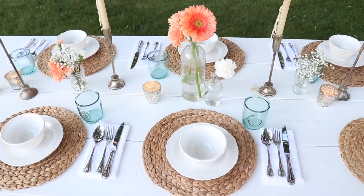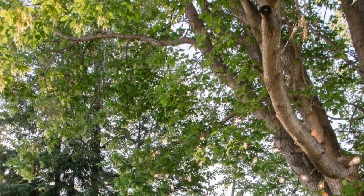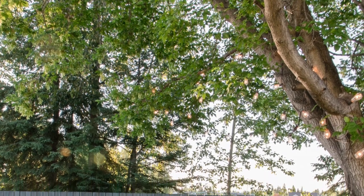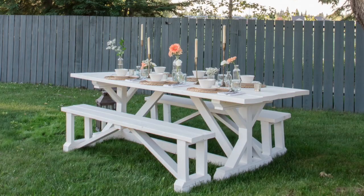With just a few simple elements, this outdoor table was so quick and easy to set up. And I think it looks so cozy nestled underneath this big old tree in our backyard.